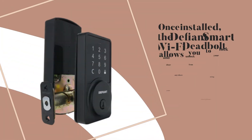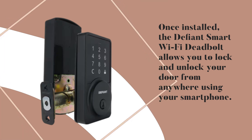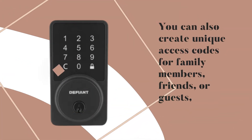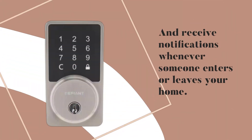Once installed, the Defiant Smart Wi-Fi Deadbolt allows you to lock and unlock your door from anywhere using your smartphone. You can also create unique access codes for family members, friends, or guests, and receive notifications whenever someone enters or leaves your home.